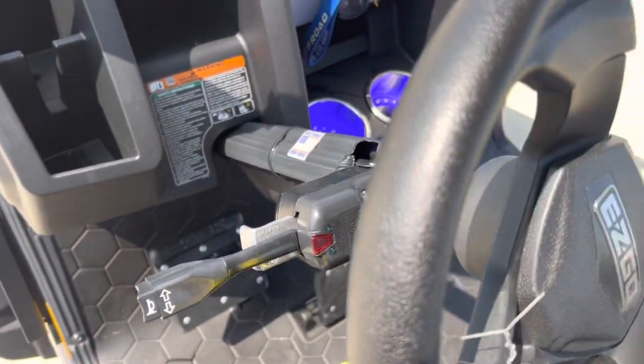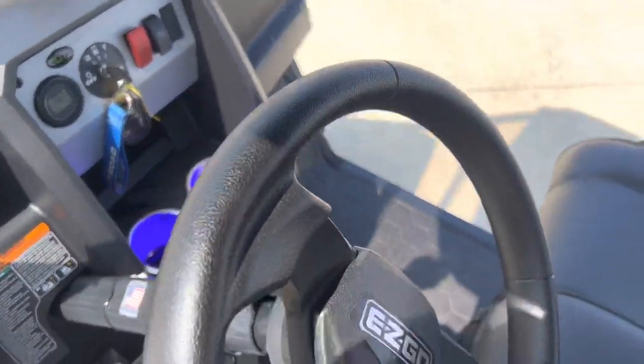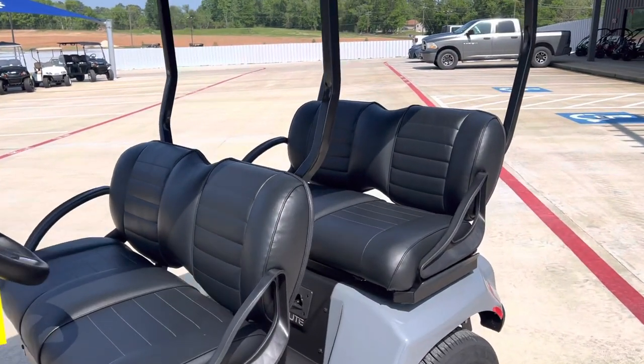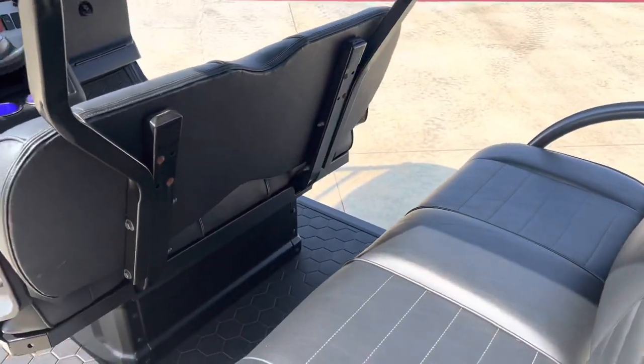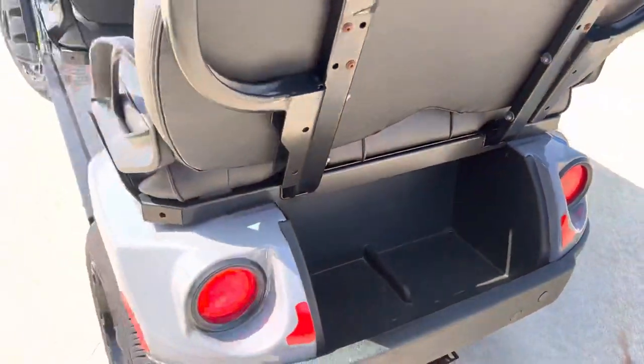It has turn signals, a horn, cup holders, and storage up front. Of course, the Liberty has four forward-facing seats, and there's a little bit of storage in the back. Y'all can check us out.